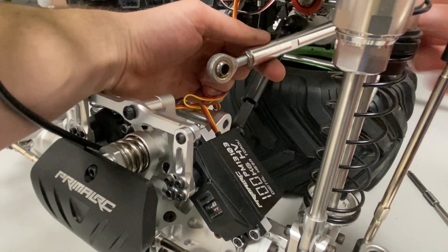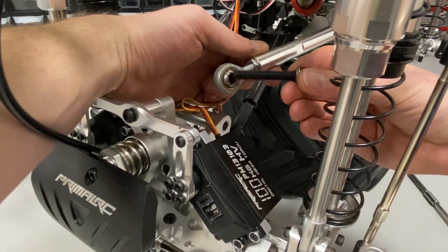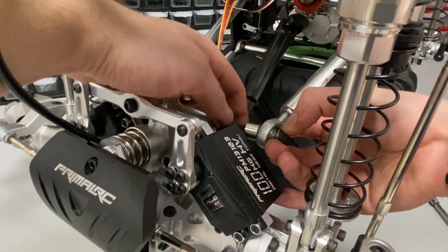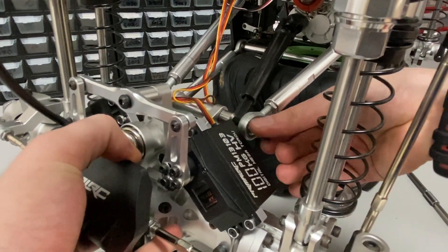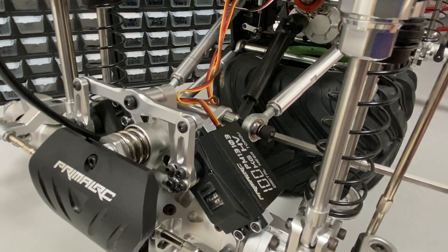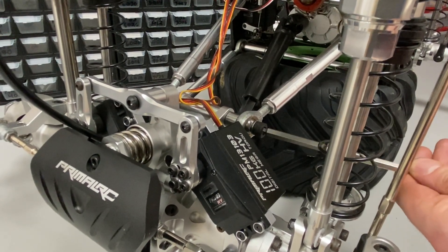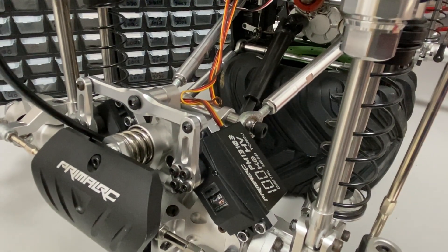The last thing is putting this four-link back on. You want to make sure you get the washers in the right spot — you can always look at the other link on the truck, but the small washer is on the outside and the larger one is on the inside. Because the truck was only held on with three links, you might have to shimmy the axle back and forth to get it in the right position. I like to use a ball end for this bolt because the shock is in the way, so it's easier to put together. Fully tighten it and we're good to go.